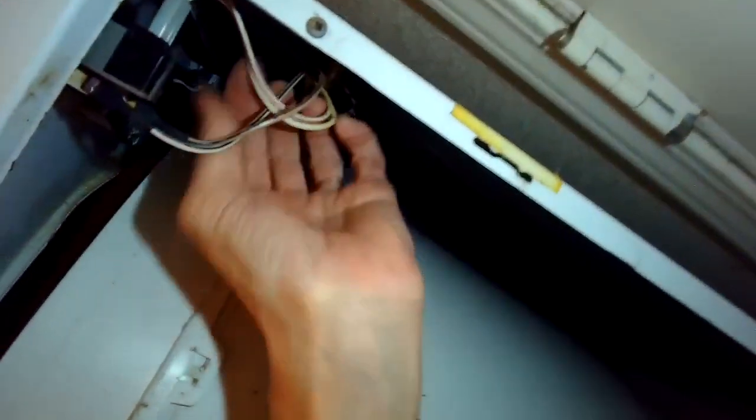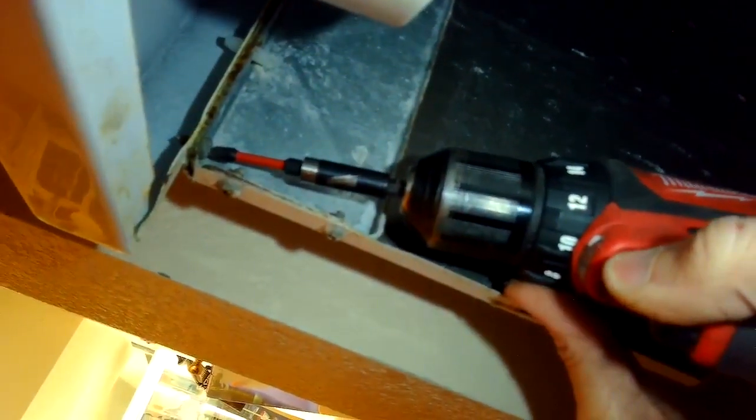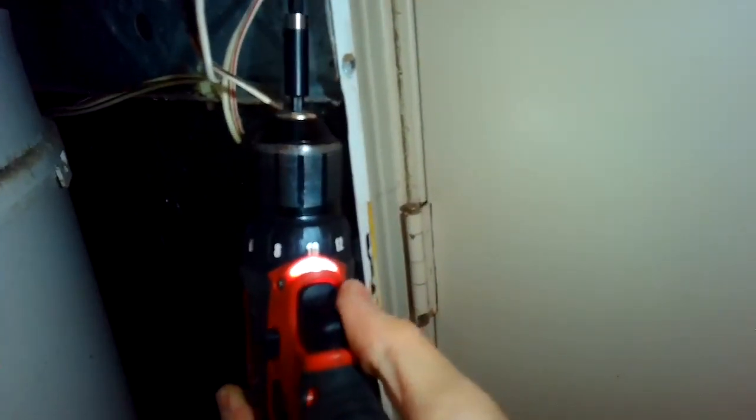That's going to give me access to a couple of screws underneath that I can remove to be able to remove the top panel — one in the upper left hand and one in the upper right hand corner. There's the upper left hand, a little Phillips head screw, and there's the upper right.